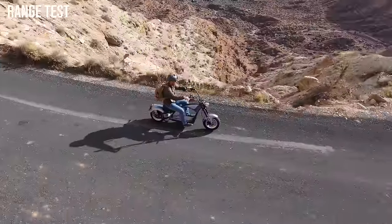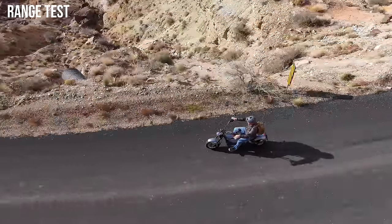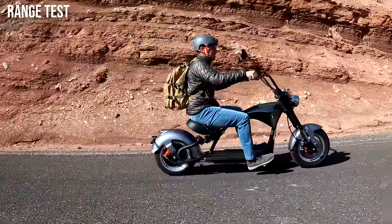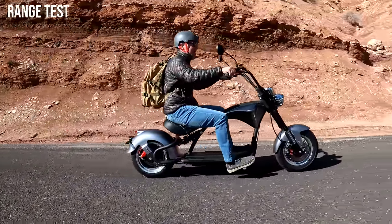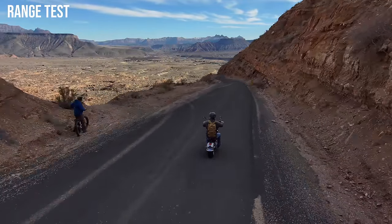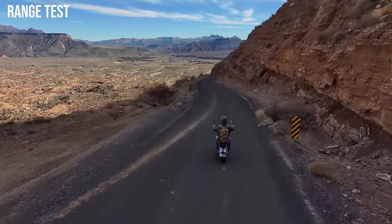The M1 has a range rating of 43 miles. I have a full charge — let's see how far I can go. Out on the trail, I've gotten the most stares with this scooter compared to any other board or bike I've reviewed. People keep stopping me, wanting to take a look and know more about it. It's just a cool-looking scooter — I've never seen anything like it before.